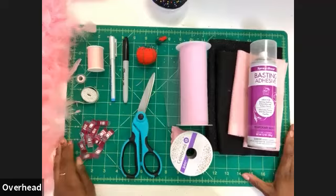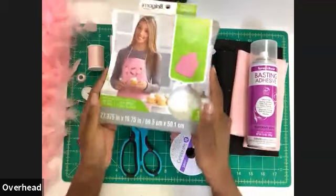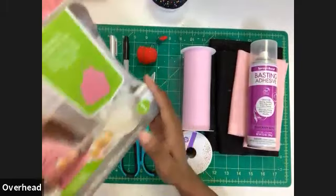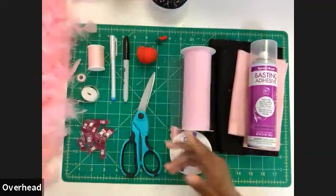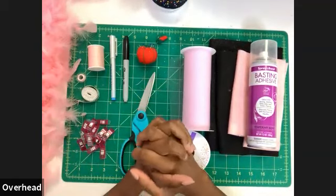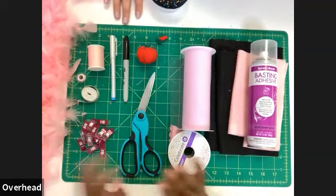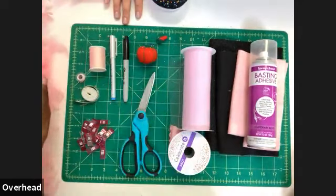Ashley is going to show us all the materials and supplies we need. First is an apron — we got ours from Michaels and love that it came in pink. It also comes in kid sizes. If you want a different character, you can get a plain canvas apron and paint or dye it. Options are endless.